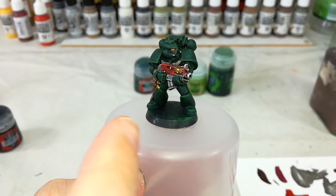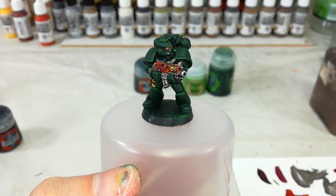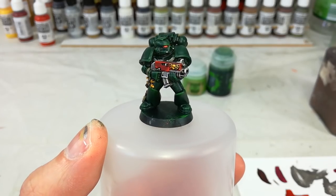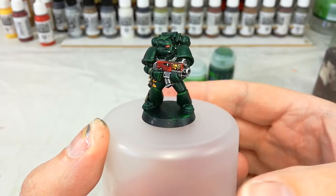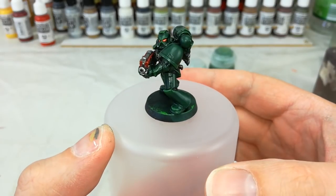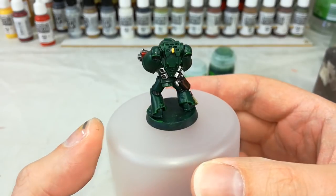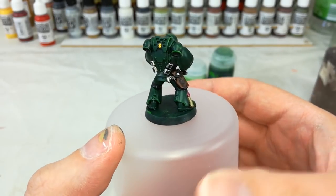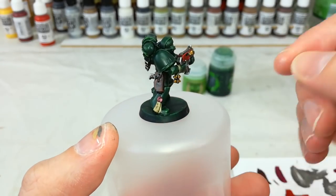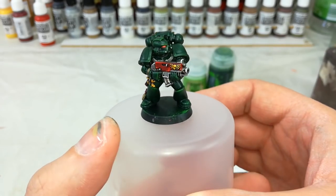With that done, I've quickly blue-tacked him to the top of a spray can lid and I'm going to hit him with a Munitorum varnish spray. What that varnish does is even out how light reacts to the model itself, helps blend in the last of those imperfections between the two varieties of green, and helps protect the model from the rigors of gaming. If you're going to apply any decals, I recommend putting them on before the Munitorum varnish so it helps seal them in and protect them from handling too.